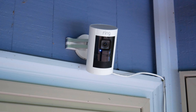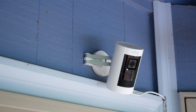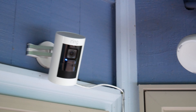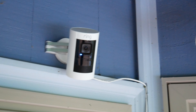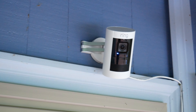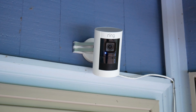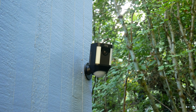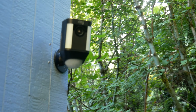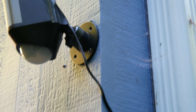Here is the second-generation stick-up cam — actually probably the nicest stick-up cam they ever released. It had a really nice mount, came in around $200, was fully weatherproof, and this model is no longer sold. You may be able to find it in a closeout bin, but this is not the one I'm talking about. Here is a Ring Spotlight cam, which has remained the same for several years. I've been using the same solar panel with this since I installed it — it's actually a second-generation unit.